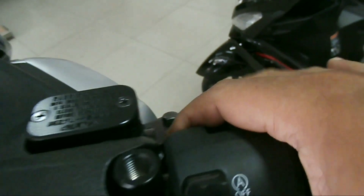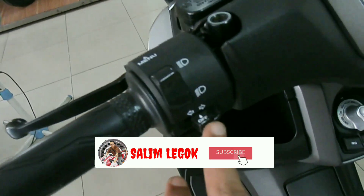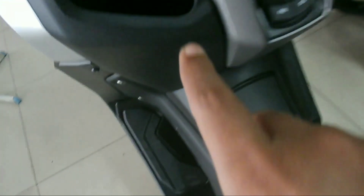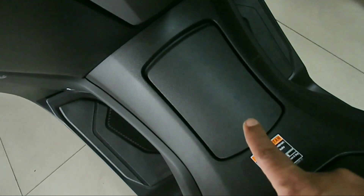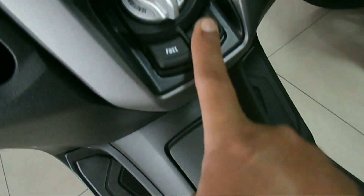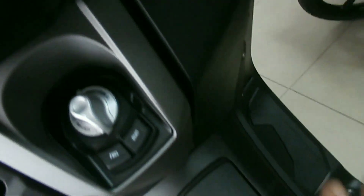Ini tombolnya, tidak ada tombol tambahan lagi. Handle seperti biasa. Sudah ada port untuk charger handphone. Motor ini sudah menggunakan keyless — satu kunci untuk buka bensin, yang satunya lagi untuk buka jok. Ada rak di sini, dan ternyata cukup luas, kawan-kawan. Motor ini recommended, untuk tipe ABS, dan sudah keyless.